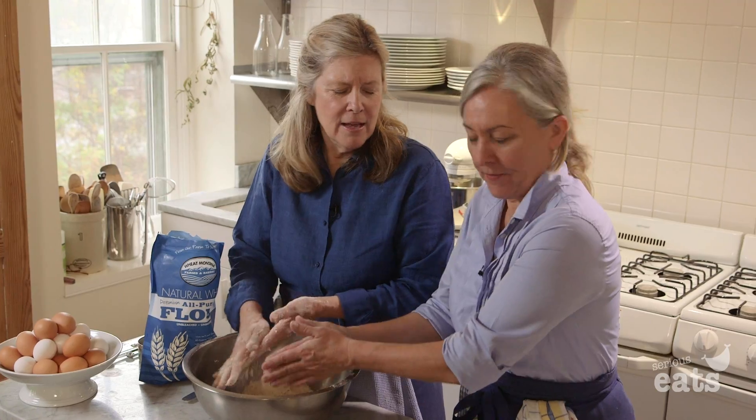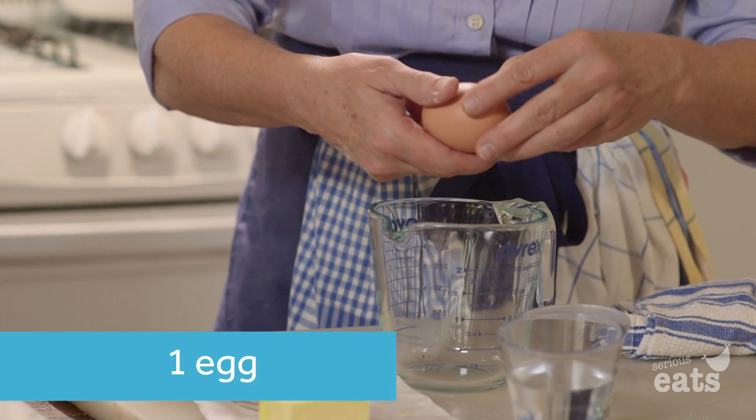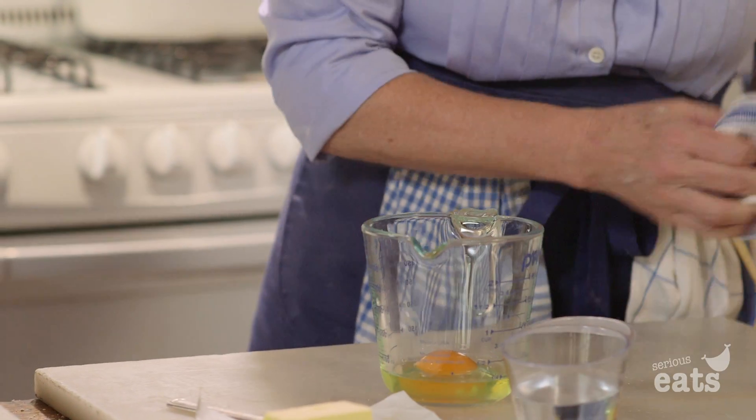Add an egg to that measuring cup and then add enough water to give us a half cup. Look at the yolk — what a beauty. That is an orange yolk. That's beautiful.